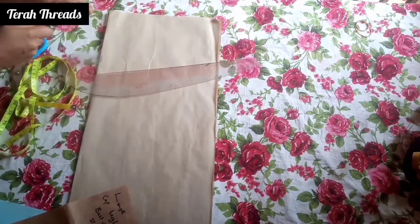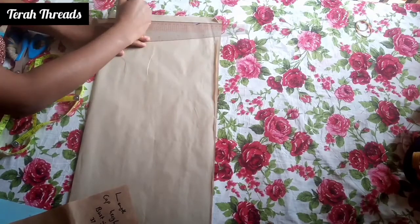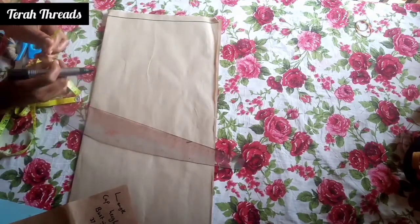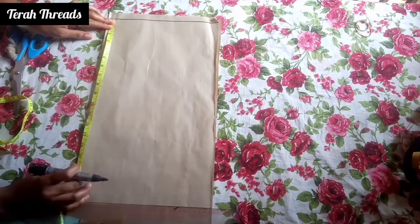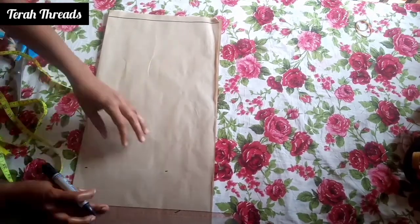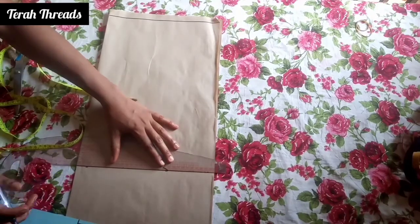First, we draw a line which is the starting point. From there we measure the sleeve length — how long we want the sleeve to be. This is like a little cutter sleeve; I'm using 10 inches. Then you connect it to the line.